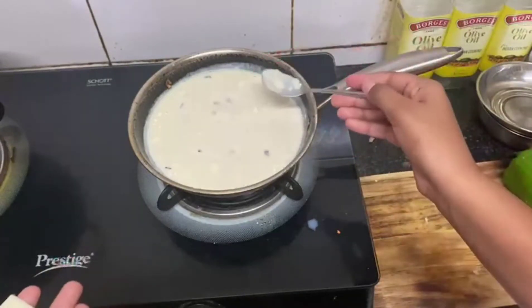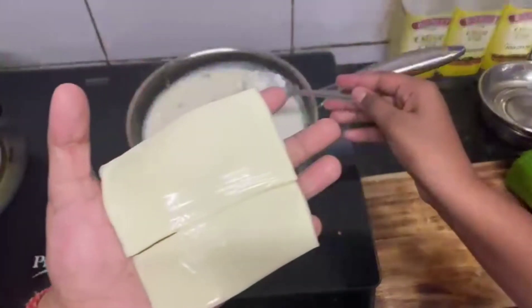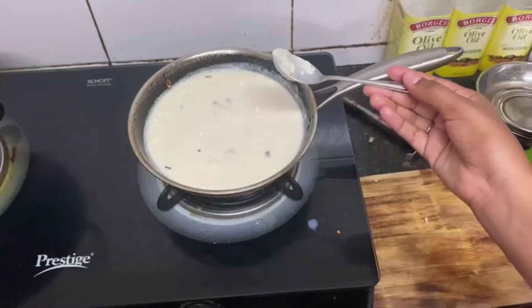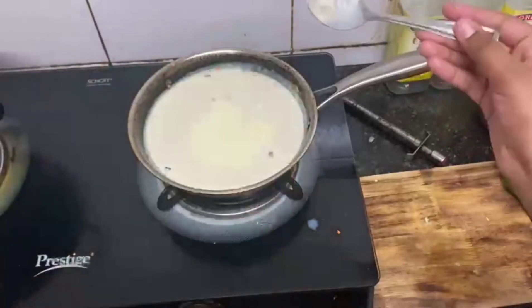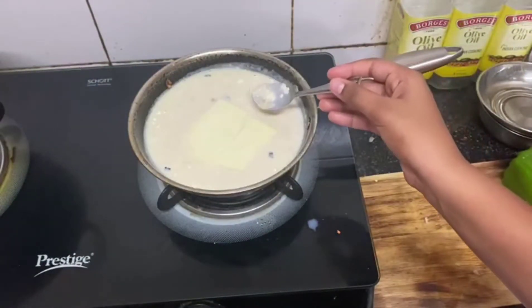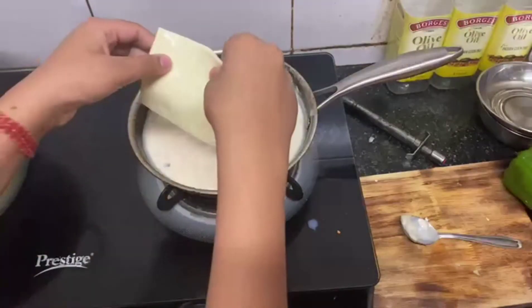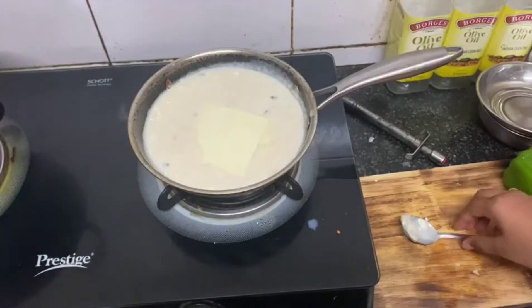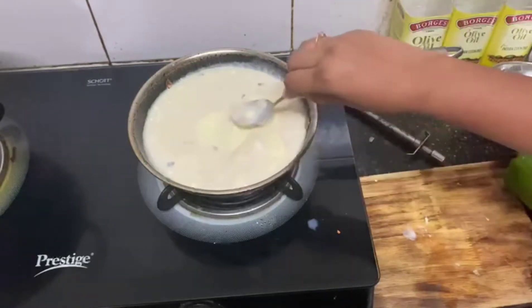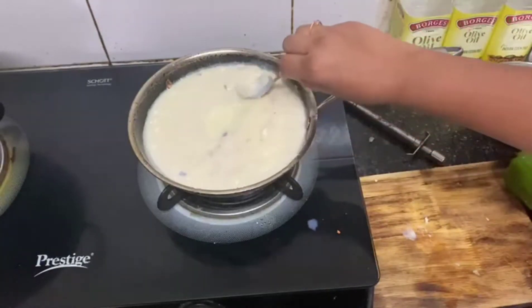If you want cheese, I'll add two slices of cheese. Now I'm adding one more slice of cheese, and then another slice of cheese. This will melt nicely here. We'll stir it properly.